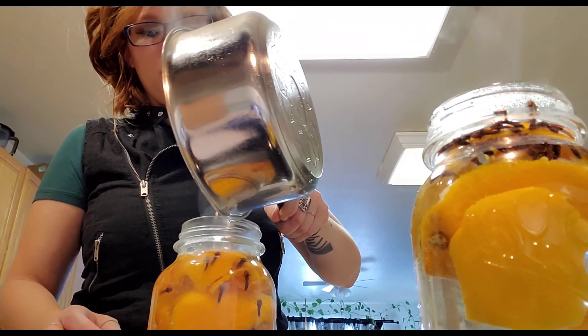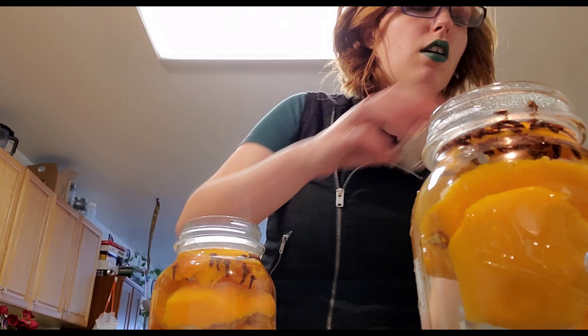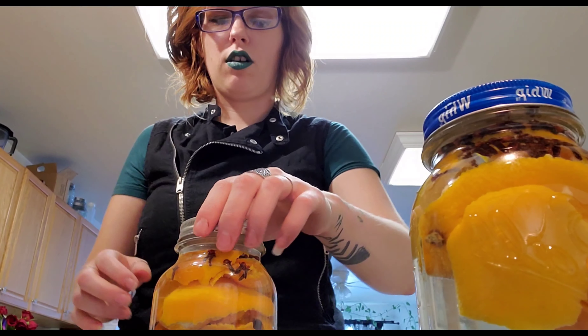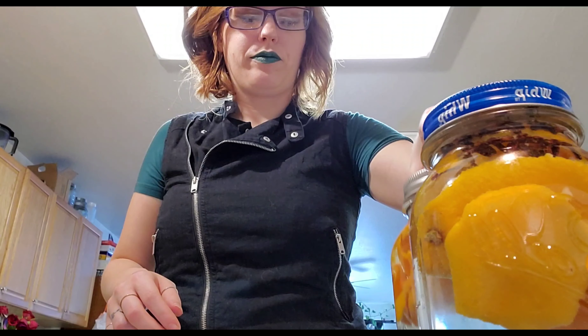Put your lids back on — not sealed tight like canning, just resting on. Leave them on the stove to cool down. You'll see them start to change color. Let them cool, then leave the jars sealed for a week. After a week, pop it open and it'll smell amazing. I've heard of people reusing the peels a couple of times — I'm going to try that with my cinnamon sticks and these orange peels too.